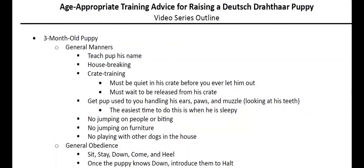Hi there. As a breeder and a JGHV judge, I often get asked about what kind of training should I be doing with my puppy when I'm not sure what kinds of things to be doing at different ages. There are many different ways to train a dog, but I thought I might put together this video just to share the basics of raising a Deutsch Drahthaar puppy, particularly if you're going to be testing within the JGHV system.